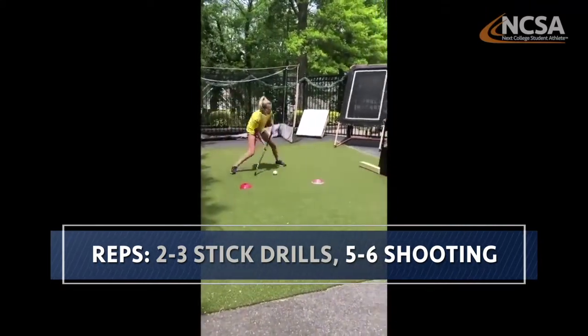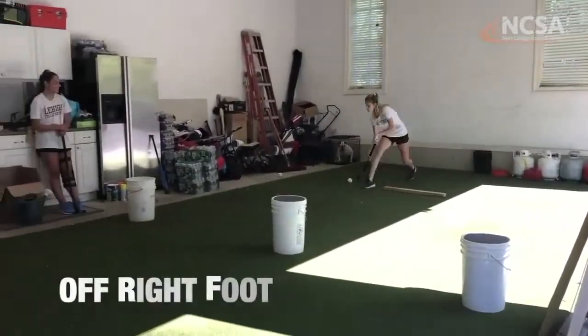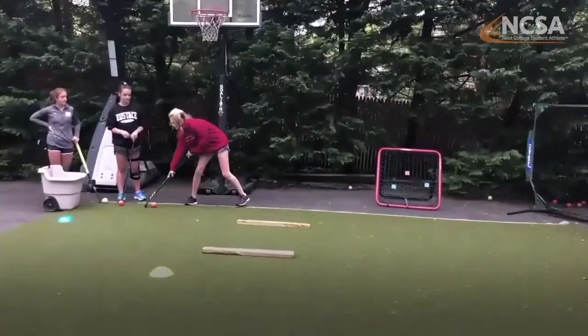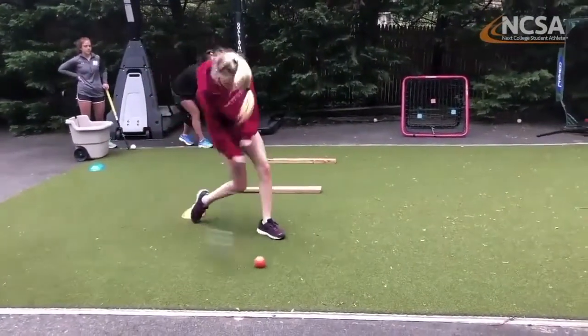You can show different passing and receiving — right foot, left foot. We want to demonstrate those skills. Some little quick skills into shooting, showing that skill. How is your body finishing? Is your weight transferring? All of those things are important for colleges to see.